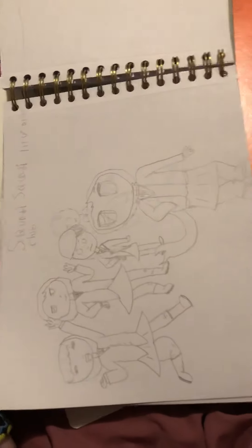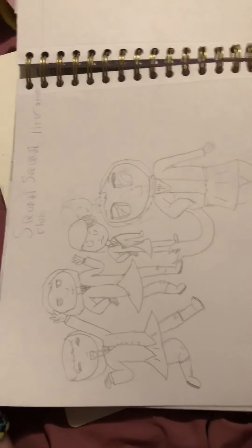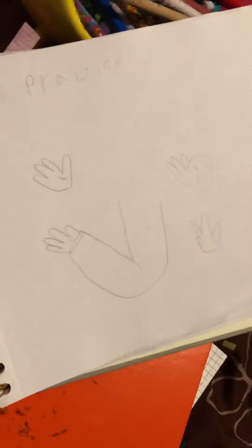And here I drew Squatty Squatty Literature Club. You're going to judge me so hard if I tell you what this is, but I'm still going to tell you — it's basically my friends in Doki Doki Literature Club. Here is my hand practice.